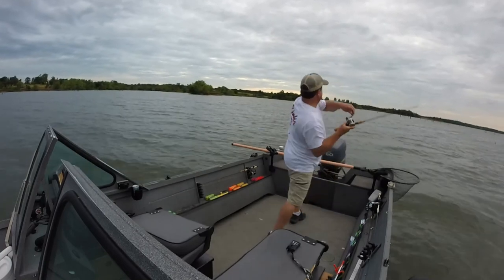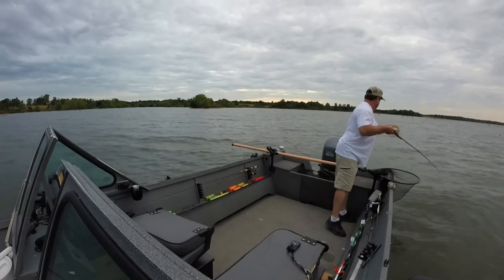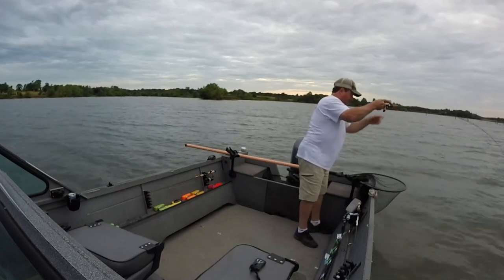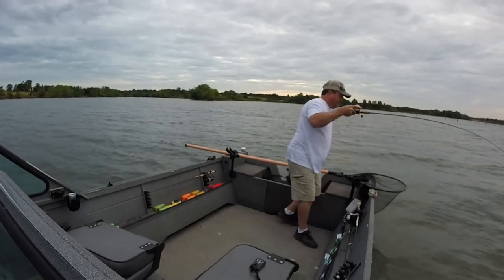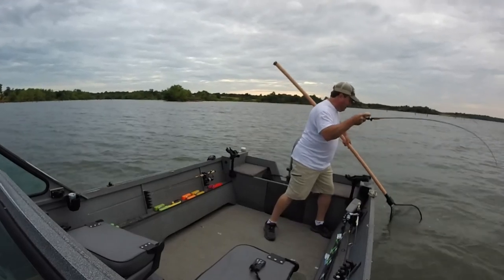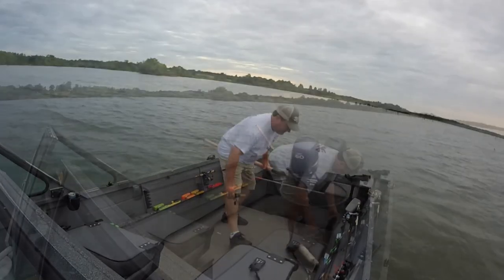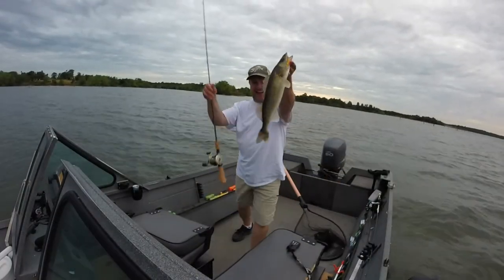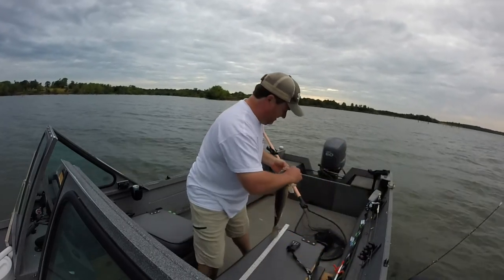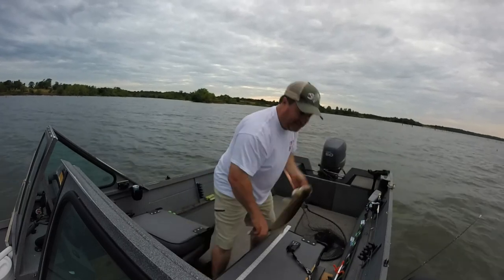Oh my god — good lord, oh my god! What's up, princess? 22-incher!